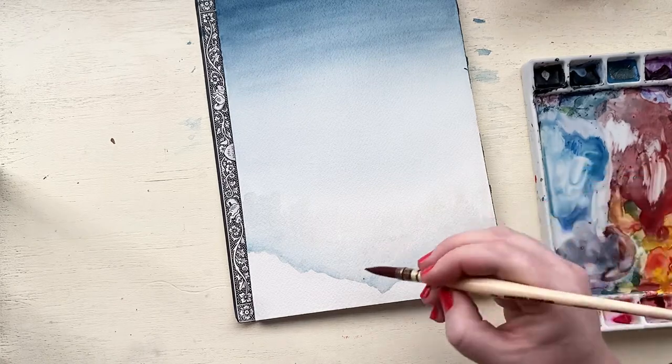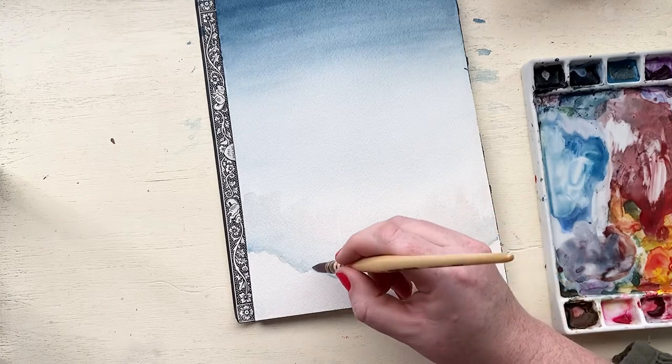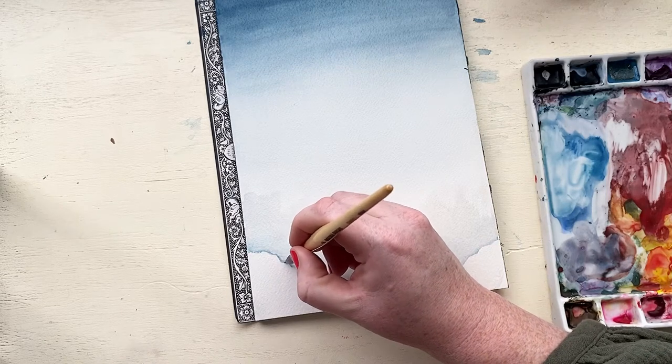I'm also going in around the edges while it's still wet with a more pigmented wash so that it gives the illusion of shadowing and kind of depth between each cloud layer.